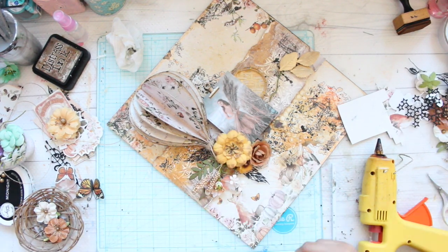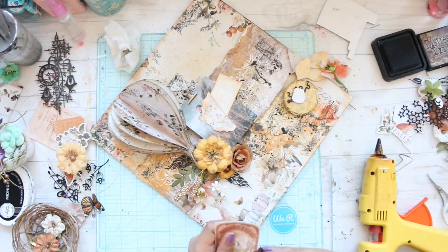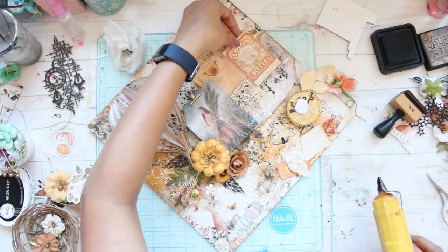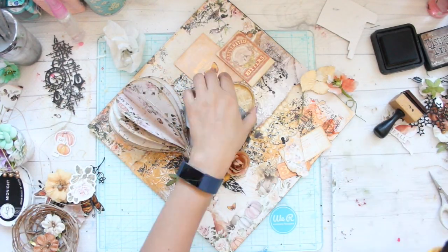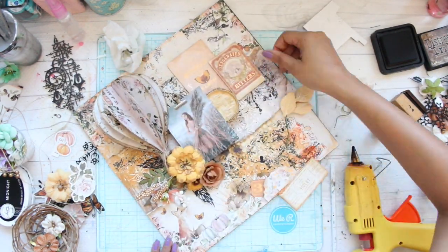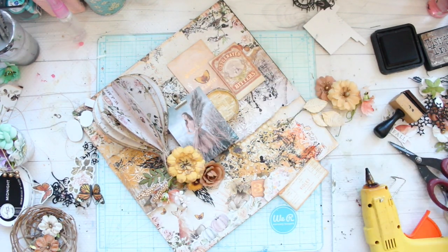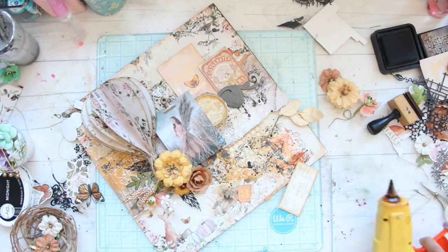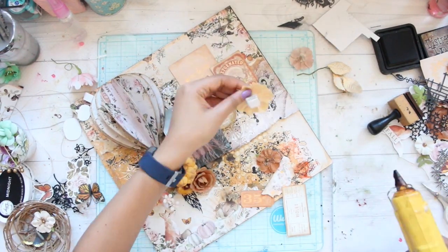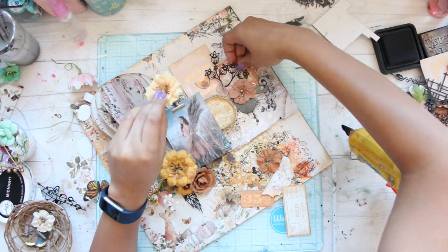All the flowers which you see me using in this layout are from Prima Marketing, and the majority of them are from the new collection called Autumn Sunset. Even the ephemera which I'm using is from Prima Marketing from the Autumn Sunset collection. As far as ephemera goes, I always recommend that if you're planning to make layouts or cards along with flowers, don't forget to order a packet of ephemera — they are very well coordinated with the project and they help in adding layers as well as acting as perfect fillers.